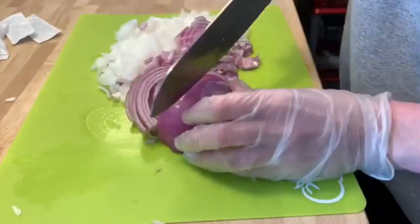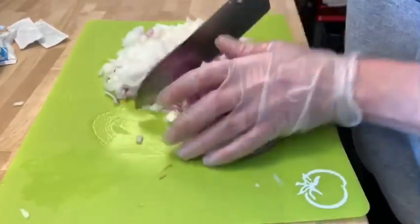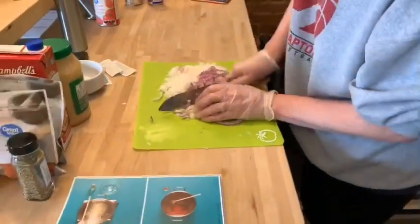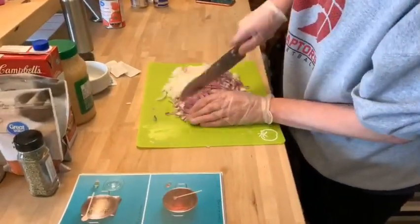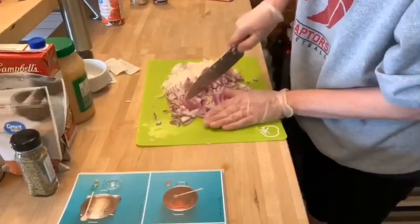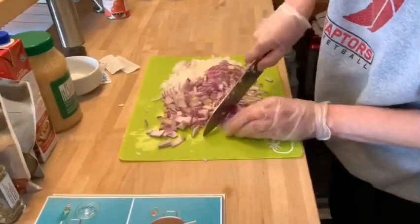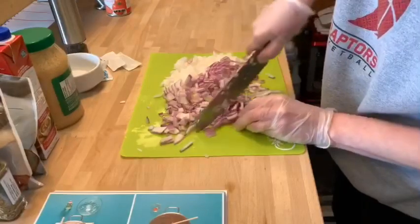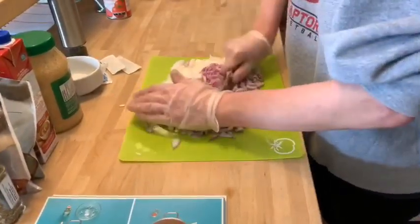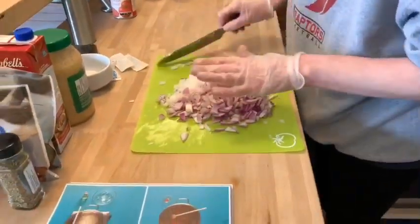That's what gets your eyes watering like mine right now. The age of the onions makes a big difference too on how strong they are. There are a million different tips out there — try them and see what works best for you. This is not the best dicing job but they are going to cook down.